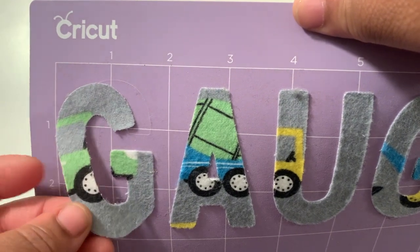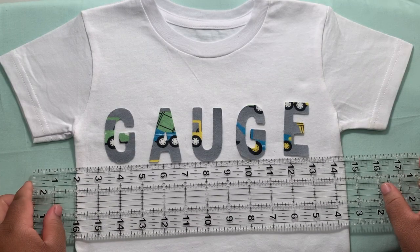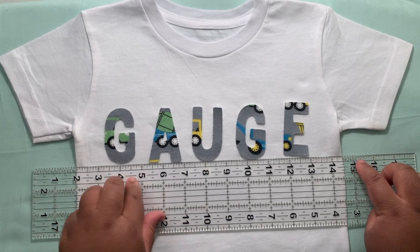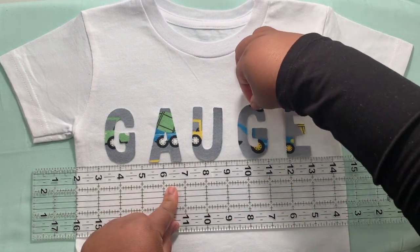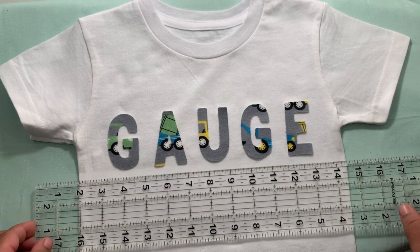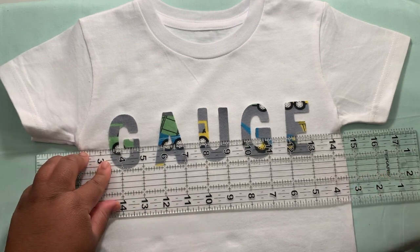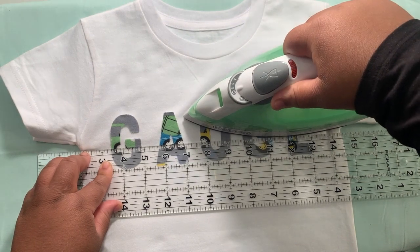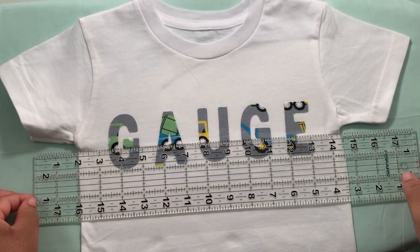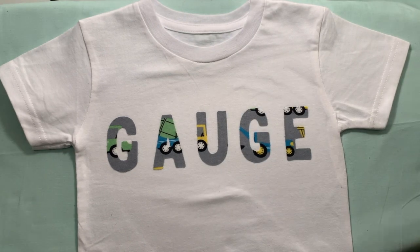Next, I'm using a ruler to make sure the letters are placed exactly where I want them, making sure they're spaced out evenly and straight. Once I'm happy with the placement, I'm going to place the ruler on the bottom half of the letters just to hold them in place while I get the iron and use it to adhere the top half of the letters to the shirt. Once those are adhered, go ahead and iron the rest of the letters. There you have it!